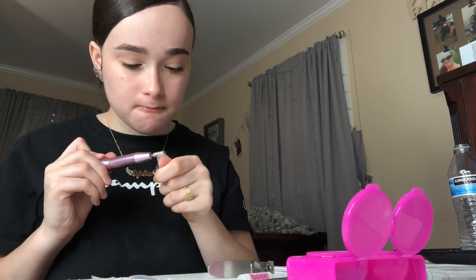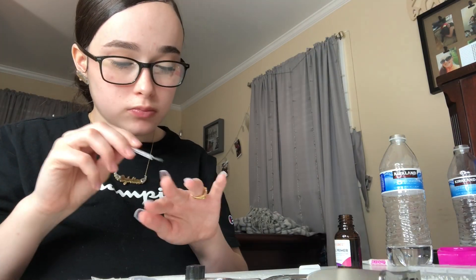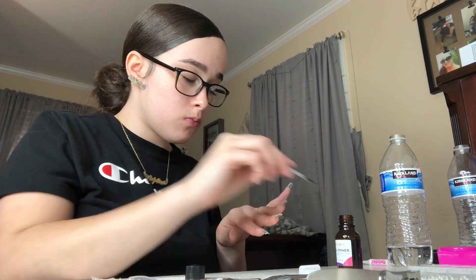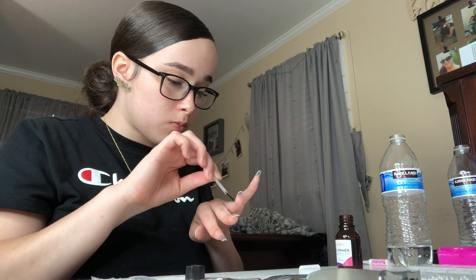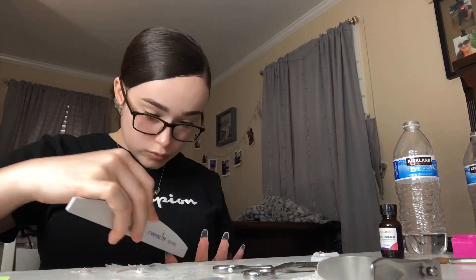Some people do this, some don't, but I'm blending my natural nail with my nail tip using my nail drill. Now I'm applying primer. Then I'm using my nail file to go in and file my nails before I put the acrylic on, just to make sure I have that shape to follow when I put my acrylic powder on.